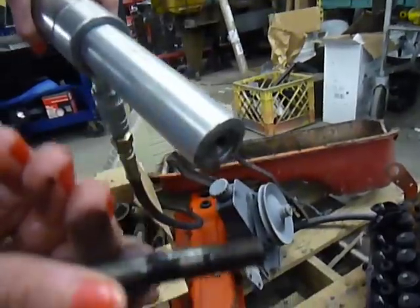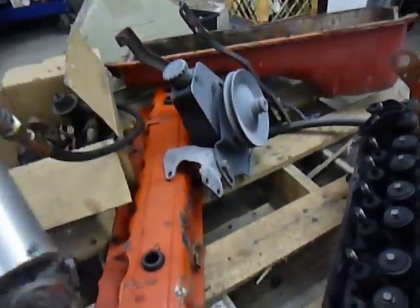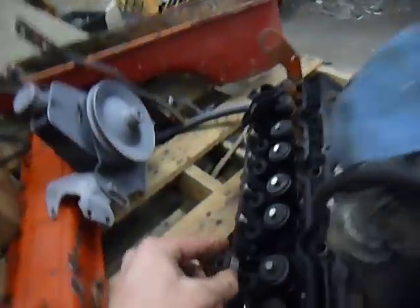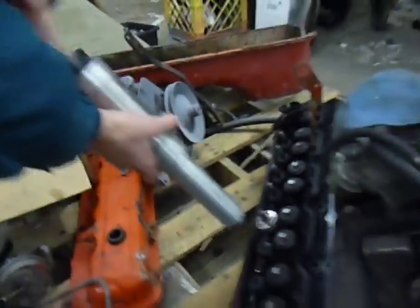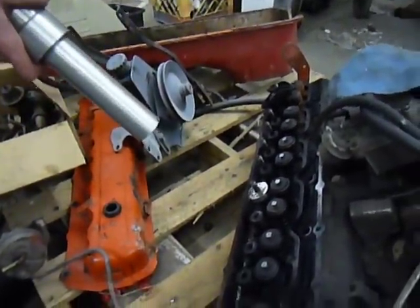And with that we're ready to tackle the next one. It goes that easy. So we'll just repeat the process as needed — putting on the shim and screwing on the actuator. That's it. Thank you guys for watching.